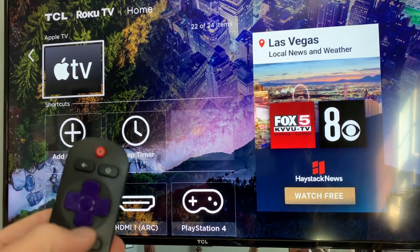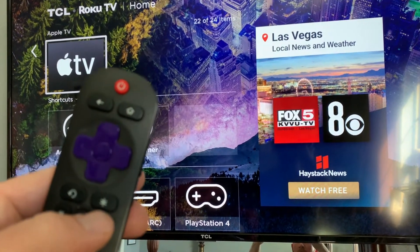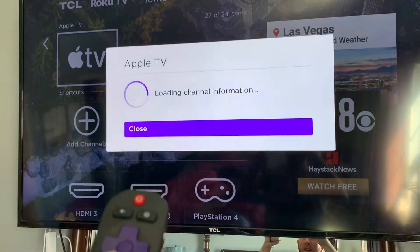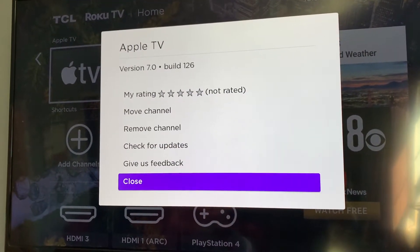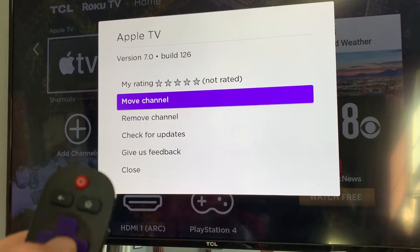So once we are on the channel we want to move, I'm just going to hit the asterisk button — that little star button. I'm going to hit that and it's going to load some channel information for us, and as you can see the top option is Move Channel.